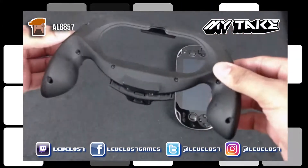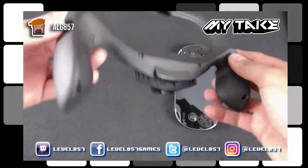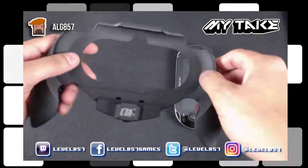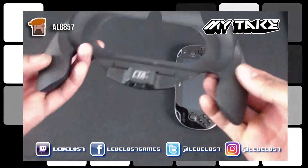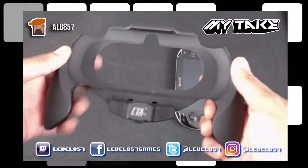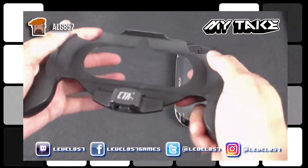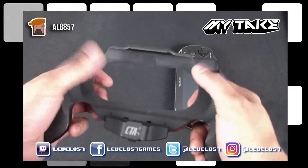Now this is a pretty standard grip. If you look here, it's a nice plastic, but it's actually like a coated plastic — almost like a rubberized feel, a rubbery coating on the outside. So it's not sliding off your hands, which feels very good. As you can see in my palms, it feels pretty sturdy.